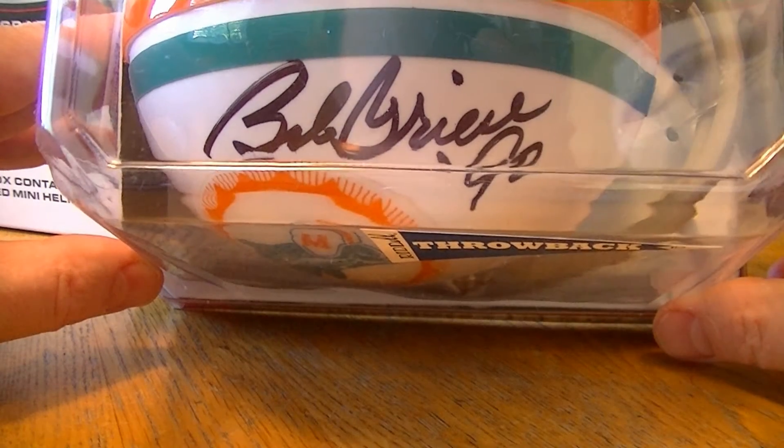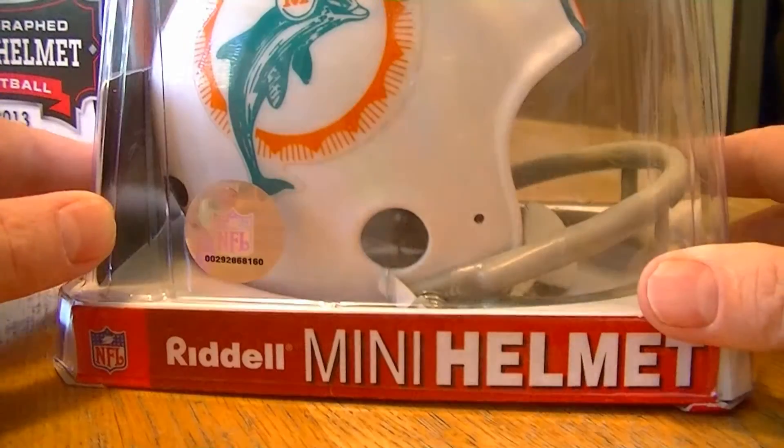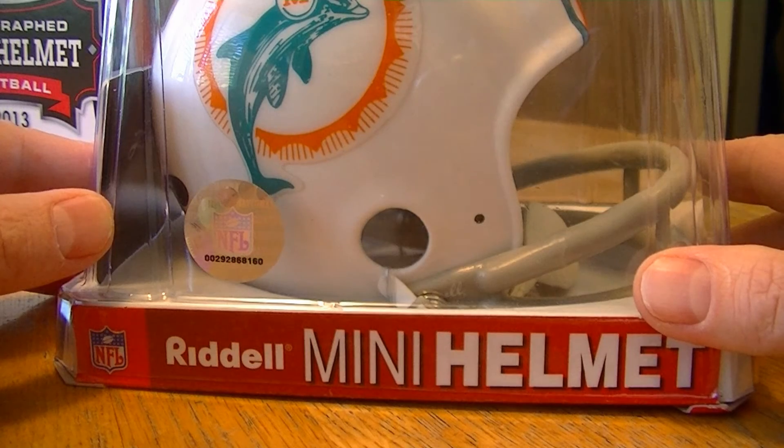Let's show you the auto here. Pretty cool looking. That's it — thanks for watching.